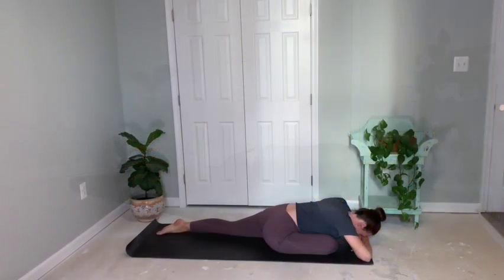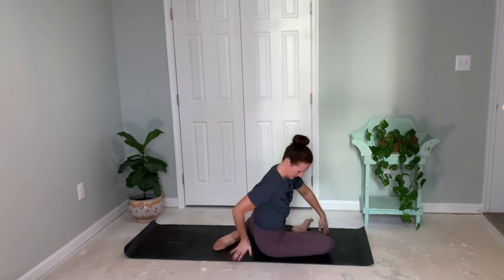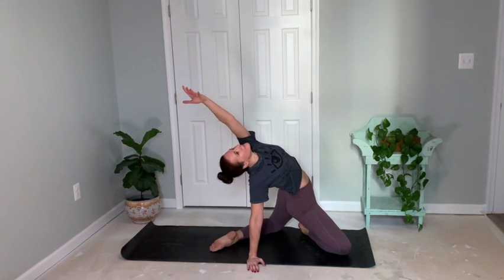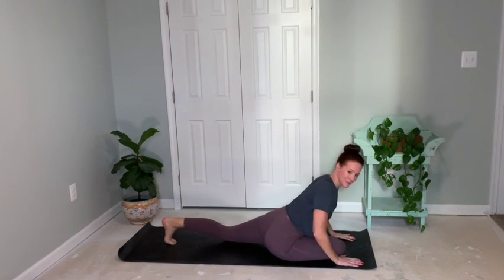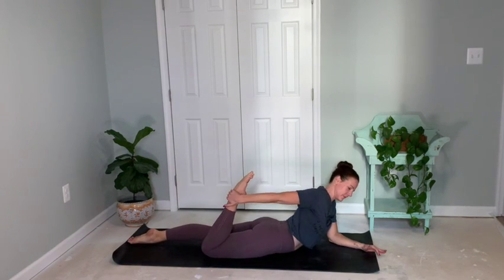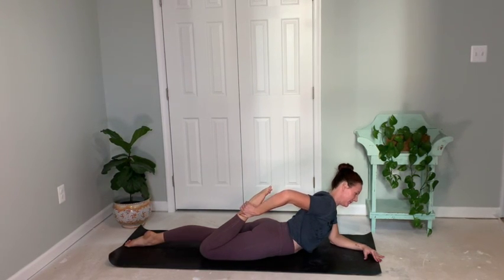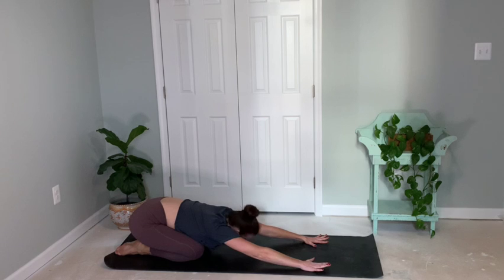Breathing nice and deep. Start to bring your hands up by your sides, bending that back leg, reaching up towards the ceiling with a nice gentle back bend. Inhaling and exhale as you come down. Internally rotate the back foot and come on up into a plank. Then lower into a sphinx posture. Forearms pressed into the mat. You can bring your right foot towards your glutes for a nice quadriceps stretch. Breathing nice and deep. Then release it down, coming back into your child's pose.